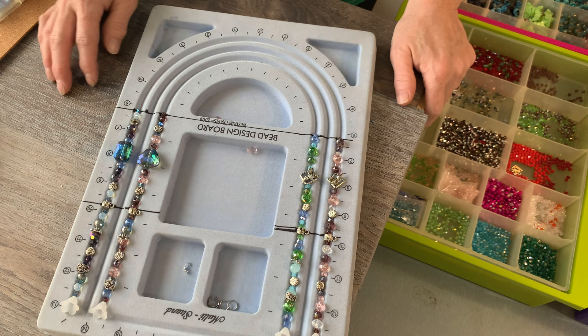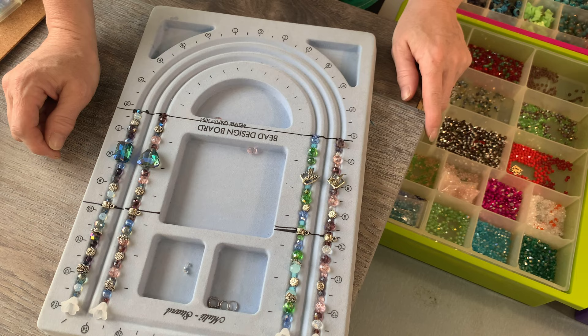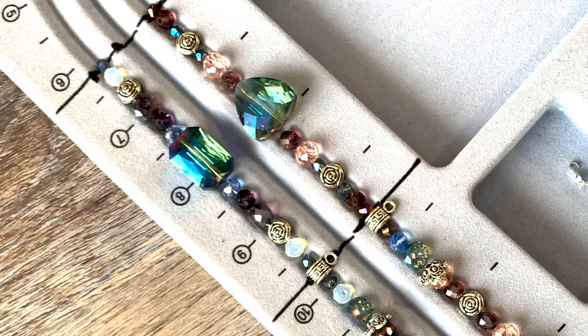Now I'm going to clean up this mess real quick and get into the next process where I'll pull out my fishing line and show you a couple of knot processes that I do as well.